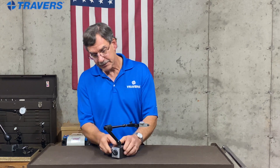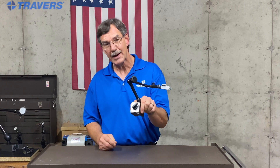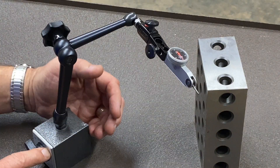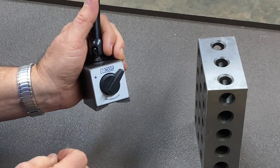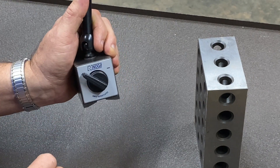You can see this little lever down here that actually turns the magnet on and off. So you turn the magnet off, picks up real easily, turn it on. Of course, it's on a metal toolbox, so it's sticking right to it. So that's how easy that magnet works.